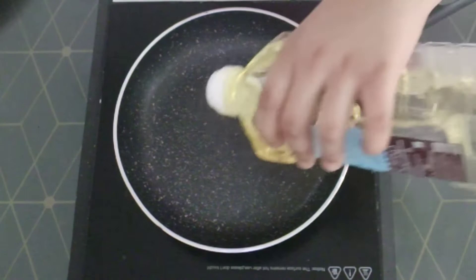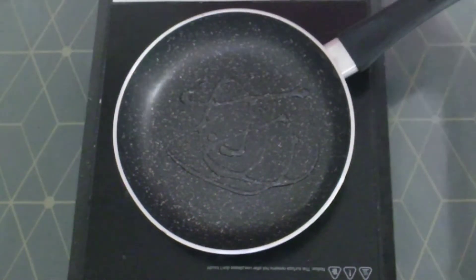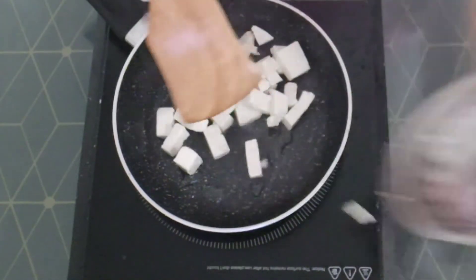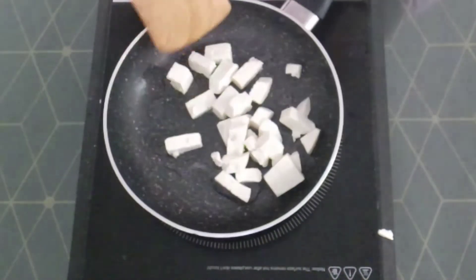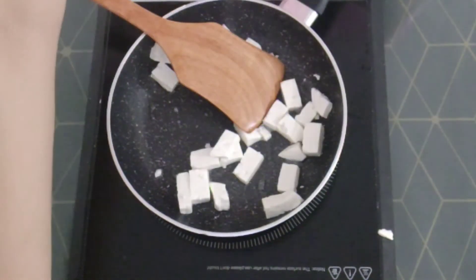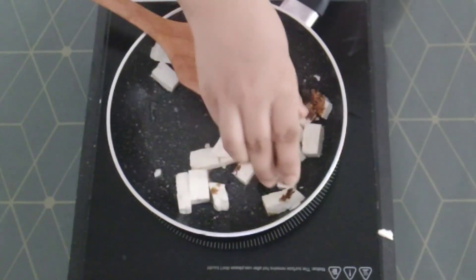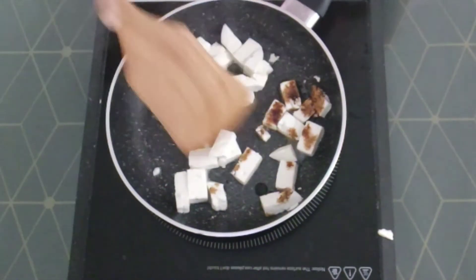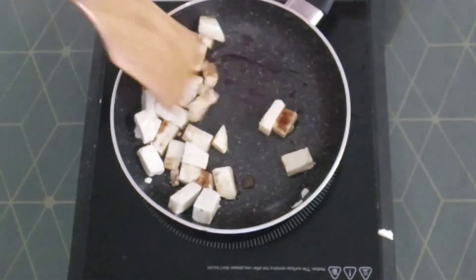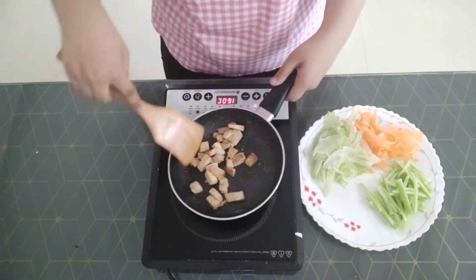Now it's time to grill the paneer. In a pan, add about a teaspoon of oil and let it heat up. Add in the paneer — I've cut the paneer into cuboids. Mix it up a little bit to get the oil all coated, then add about a teaspoon of soy sauce. I'm using light soy sauce but you can use normal one as well. Cook this for about two to three minutes, or until all the sides are golden brown. Now I will take the paneer out onto a plate.